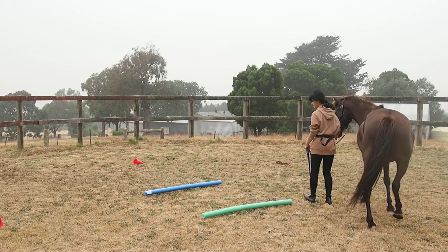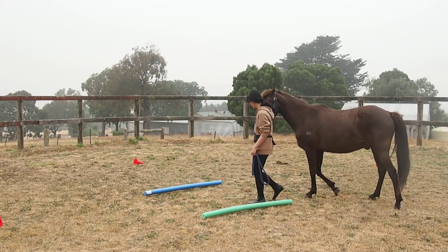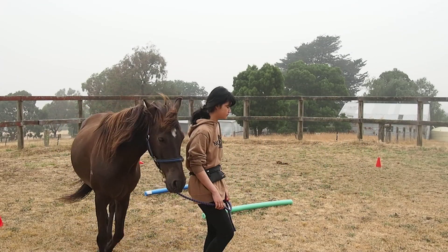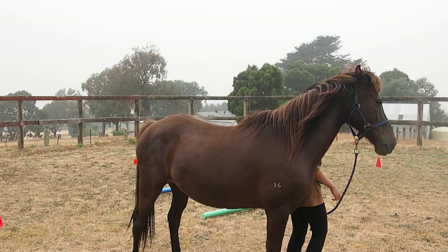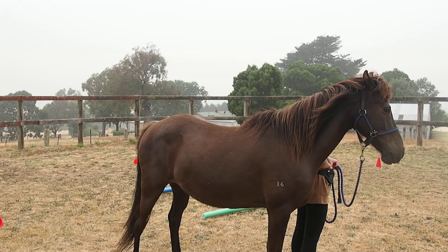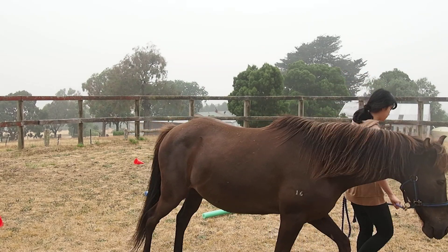That's the good thing about pool noodles — they can't hurt themselves. And you can go back across again if you want, then stop somewhere in the middle and go a step forward and step back and all that stuff.